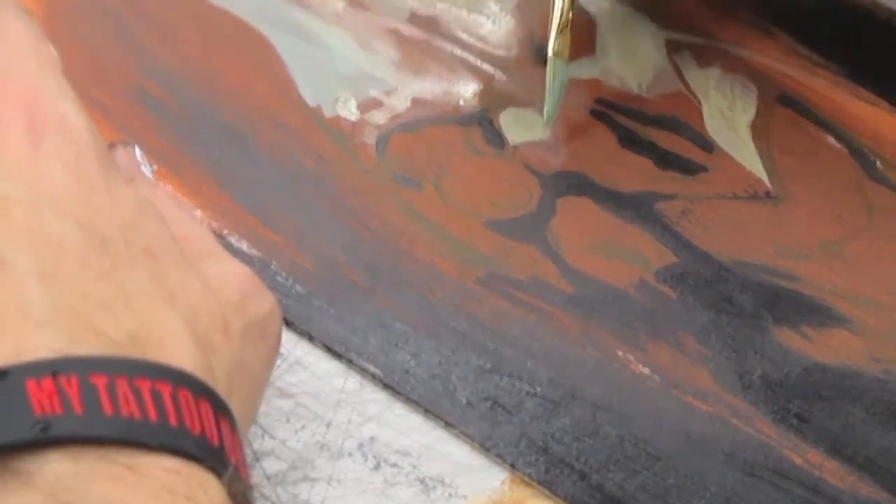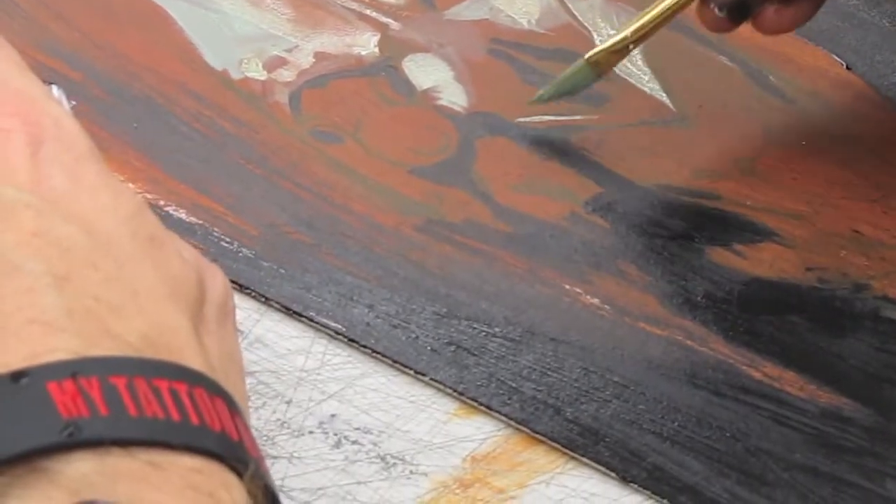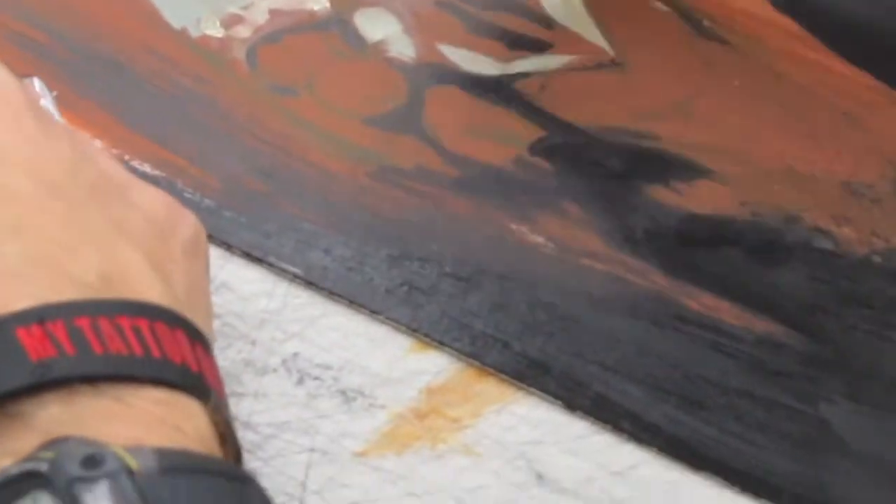What do you do when the illustration board starts to curl? You just deal with it. After you get it done, you can mount it to foam core, and the foam core will strengthen it up and build it up.